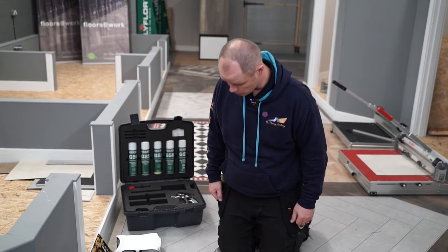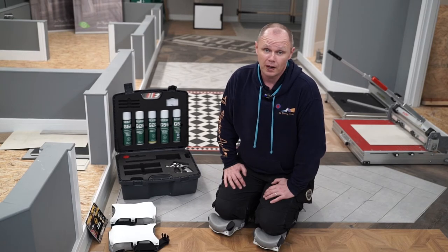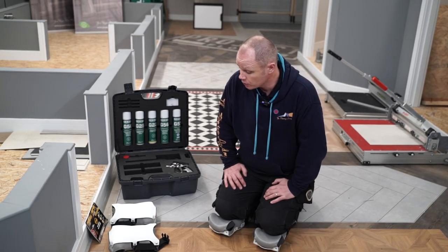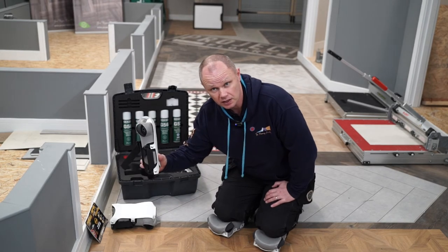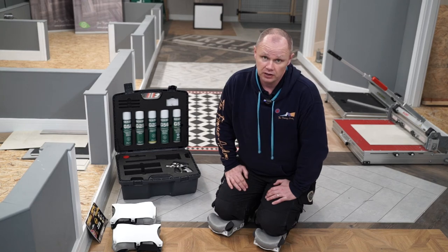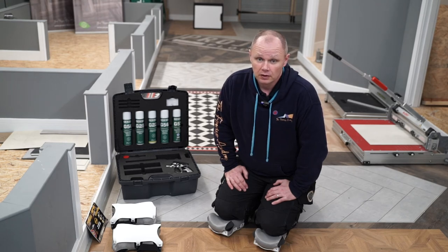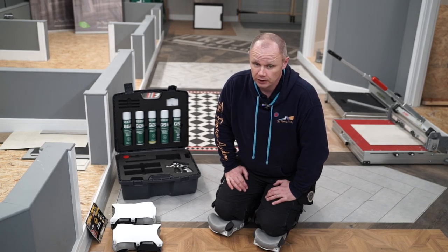Going forward, these are definitely going to get a lot of use by myself, that is for sure. I'd recommend them to anybody — whether it's the AP16s for smaller work or the OT14s — and the UK distributor is Floormart. Just contact the gents there and they shall look after you, not a problem whatsoever. But thank you.